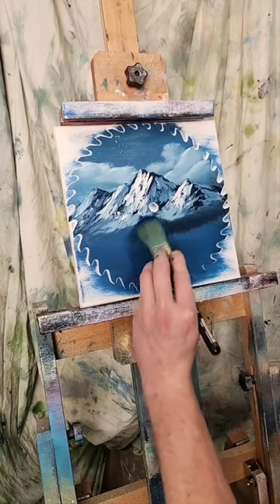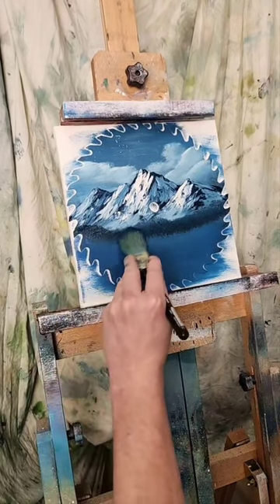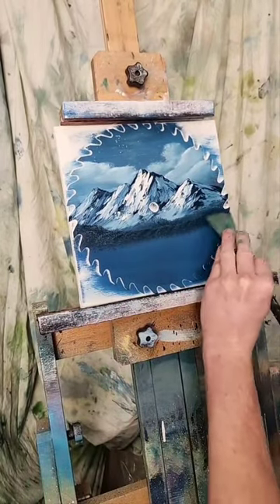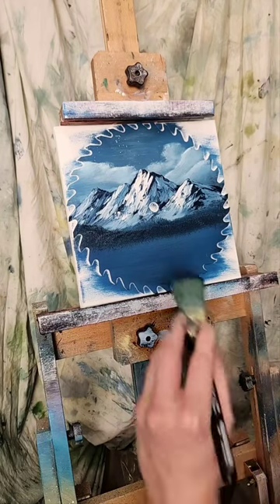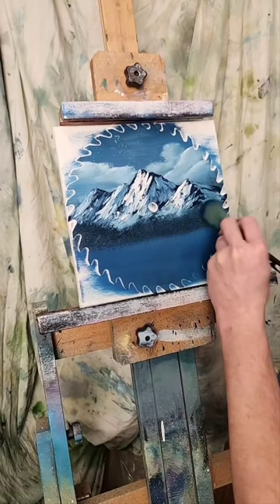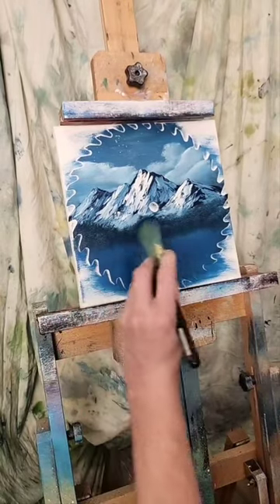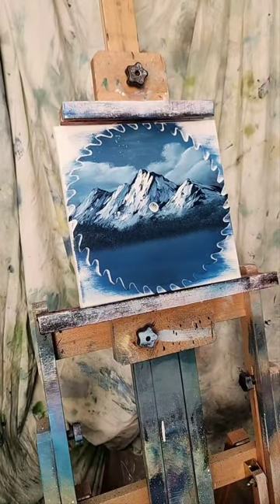Half the time I don't even know what I'm doing! Just popping the brush sideways to paint little things — pop, pop, pop, pop — you can hear my easel rattle when I'm popping. Now I see there are a few things I want to fix before I go forward — I want more snow. It's interesting how the saw blade works.